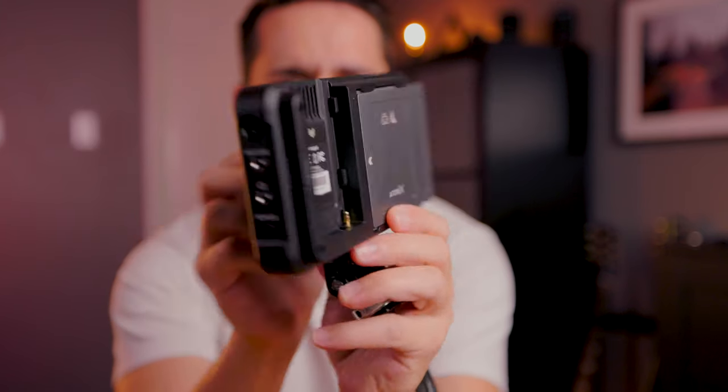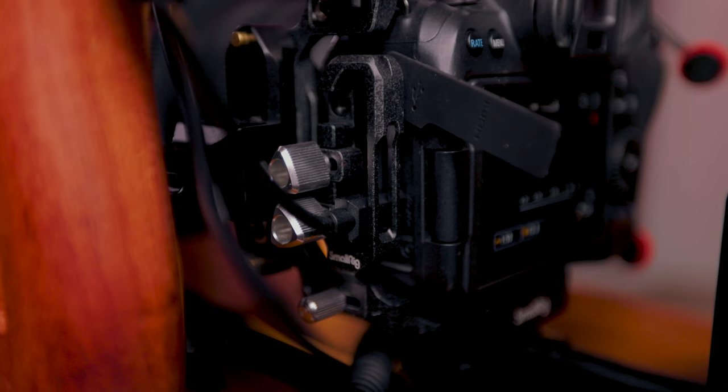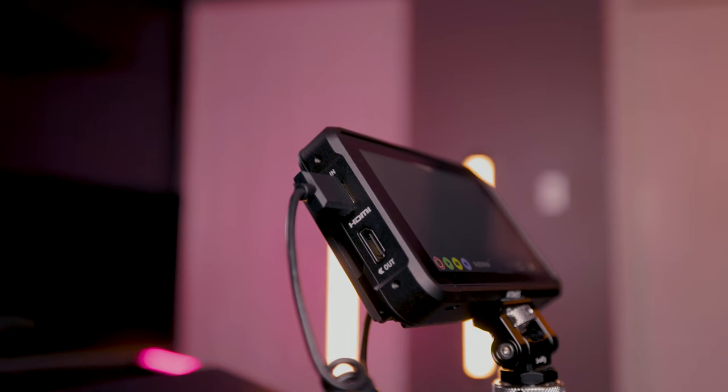Now let's jump into the Ninja and why I chose it to be at the heart of my rig. The benefit of using the Ninja is that it takes two of the biggest heat-generating tasks away from the camera: the actual recording function and powering on the screen. The Ninja records footage through the HDMI out on your camera, and as long as your camera supports it, the Ninja can record 4K footage all the way up to 60 frames per second. If you shoot a lot of high frame rate footage at 120 frames per second, Atomos makes the Ninja 5 Plus, which works with cameras that support those higher frame rates.